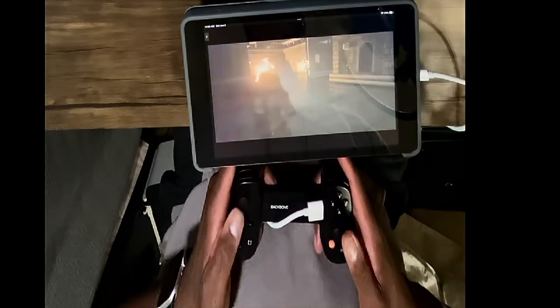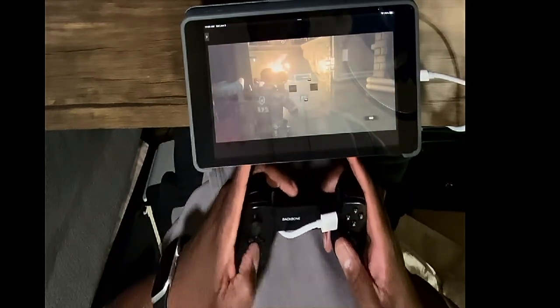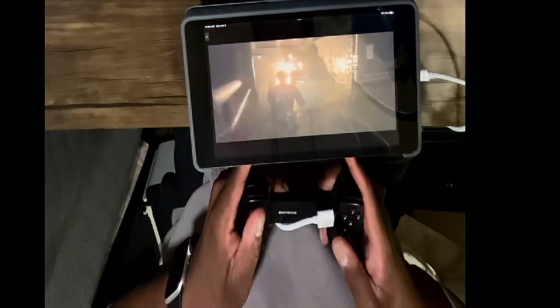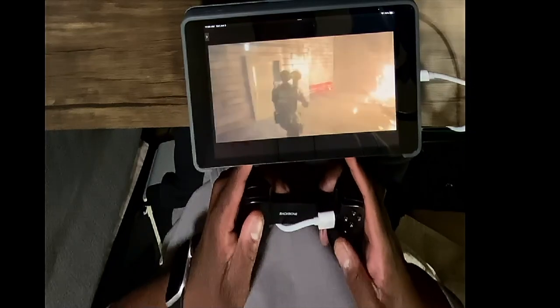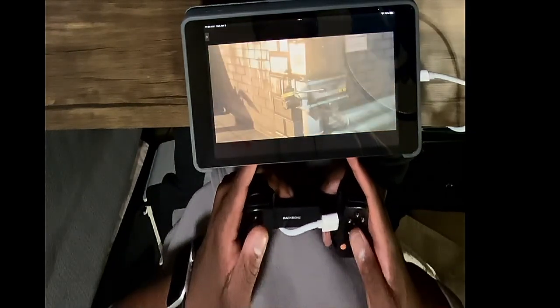As I move around — let me try to get this on camera — I can pretty much just play this normally without it having to be connected to any subscription or anything like that. And this is a Lightning iPad, so I'm just going to run. I think I need to go over here and turn off the water, right?